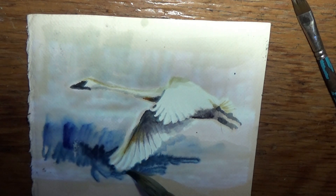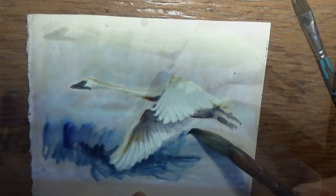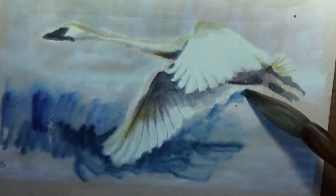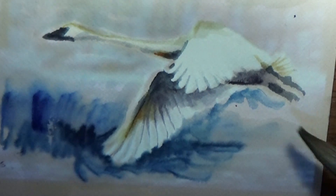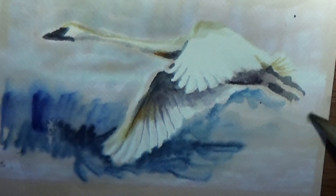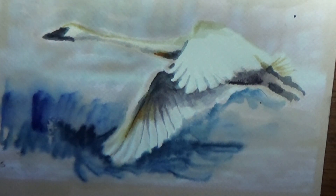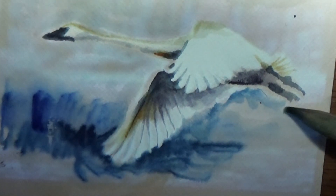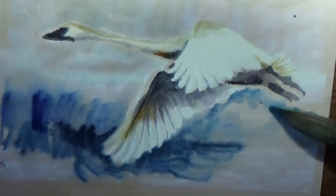So I'm going all around here with this blue — indigo. So whatever I do down here, I have to do the same over here. I'm going into cerulean blue, which is more of an opaque blue.